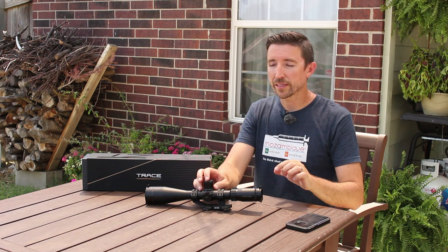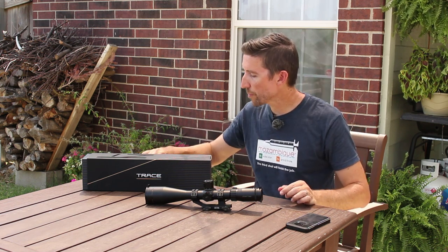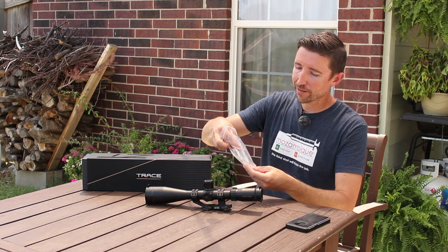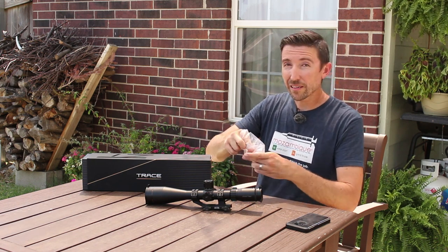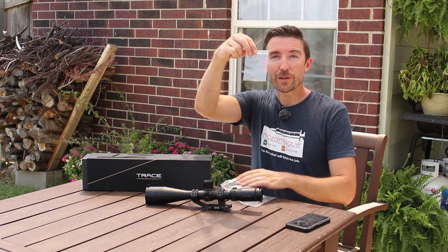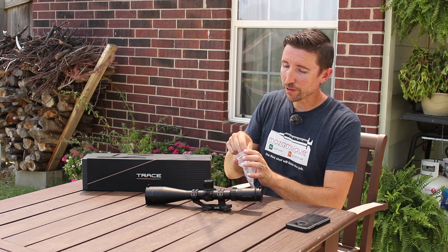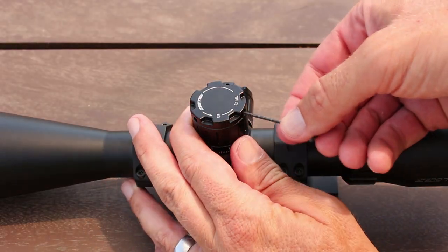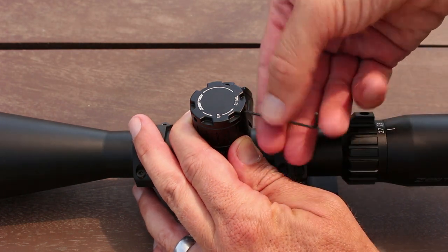The turret caps attach by the usual three screws around the top, and the little allen key comes in the box. Not only did they throw in an allen key — these Australians are great — they threw in three spare set screws just in case you lose one. So if you're out at the range and lose a set screw, you have replacements. I don't think I've seen anybody do that before.